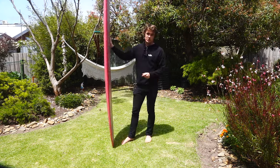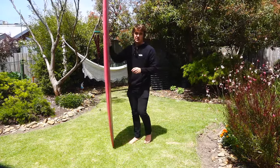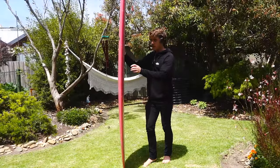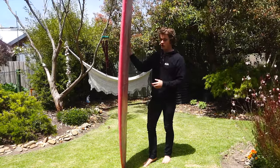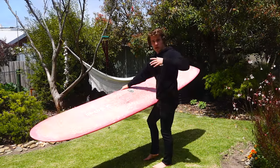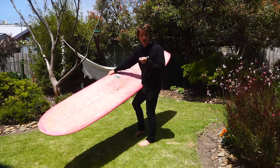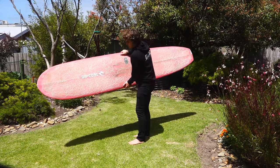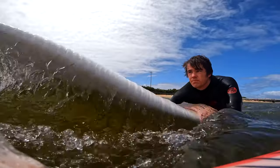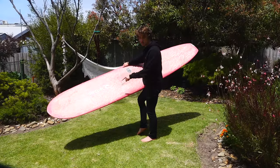The second problem with duck diving a longboard is that pushing directly down equally with both hands at the same time won't have the effect you want. Unless it's a really light longboard or you're very strong, it becomes really difficult to get underneath the water. The technique I like to use for the longboard is to prioritize one rail and drive one rail into the water first. This makes it a lot easier to get the board underneath — pushing it flat with the large surface area is pretty much impossible.